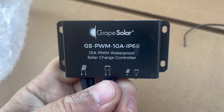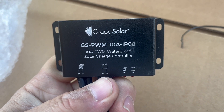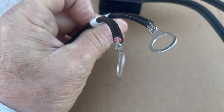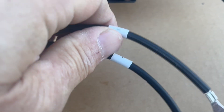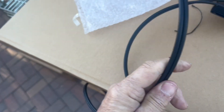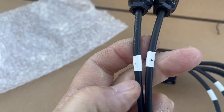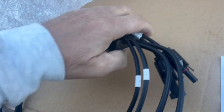This is a Grape Solar 10-amp PWM waterproof solar charge controller. It comes with battery connection cables and already includes MC4 connectors labeled positive and negative, so you know which is which. That's all included in the box.